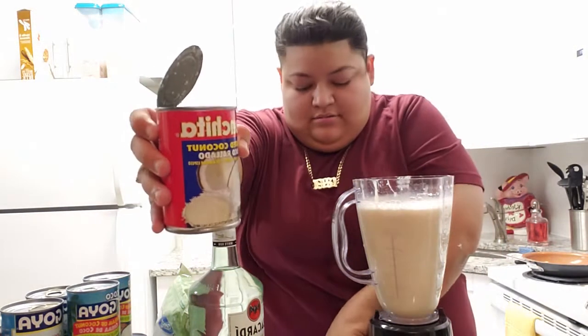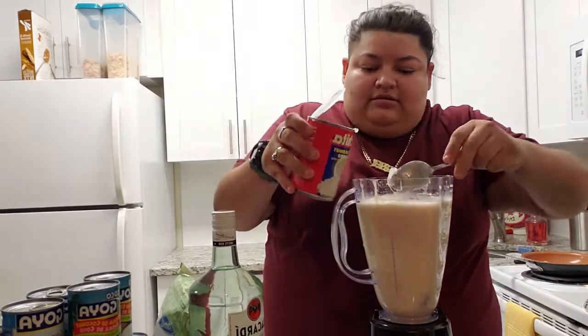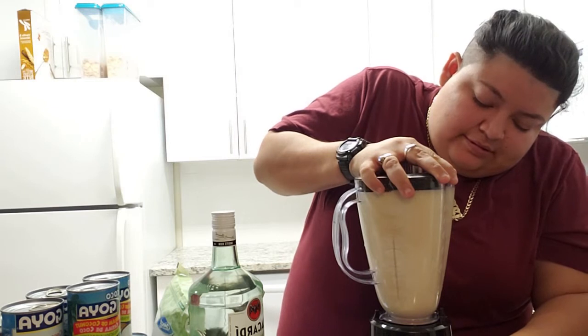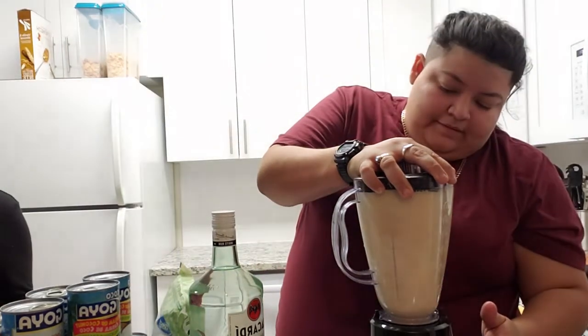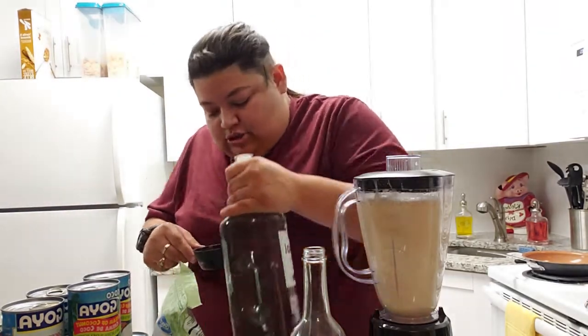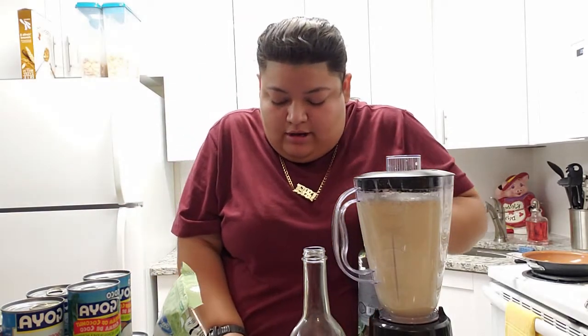It is grated coconut — the other batch is going to call for this, but not this one. This is basically all the milk. We have half a cup of rum ready. I don't have a funnel but we're going to make it work — these Mexicans make it work. We have half a cup and we're going to try that first so we don't go overpowering the alcohol.